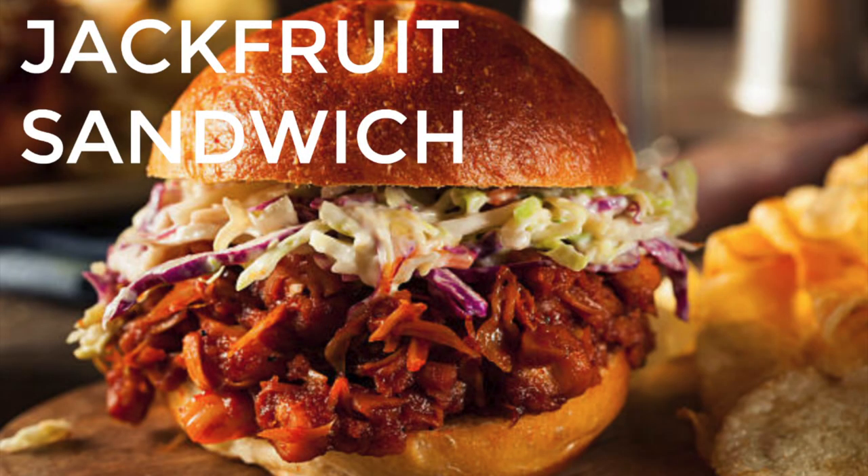Number four is jackfruit. Jackfruit is actually a fruit — there's green jackfruit and regular jackfruit, one is sweet and one is used in savory dishes. Green jackfruit, which you can find in a lot of stores now, is used as a meat substitute — people use it as a pulled pork substitute because it shreds easily and actually kind of looks like meat. I tried a jackfruit substitute from the store and didn't like it, but a lot of people really love it.